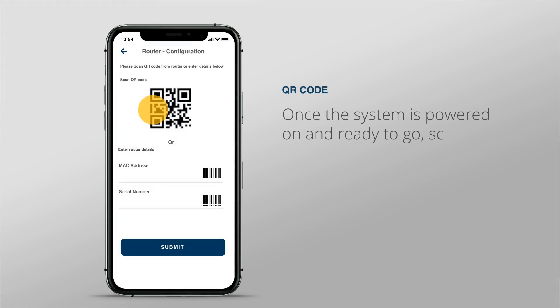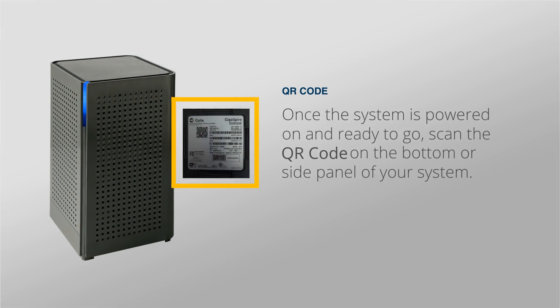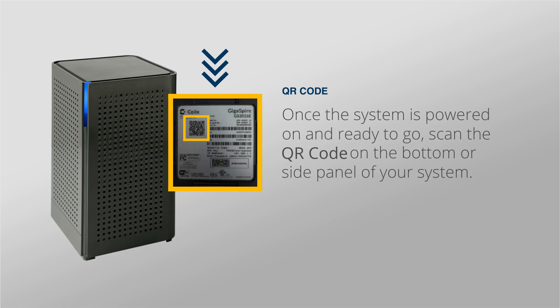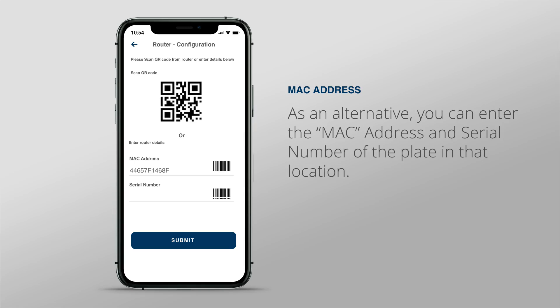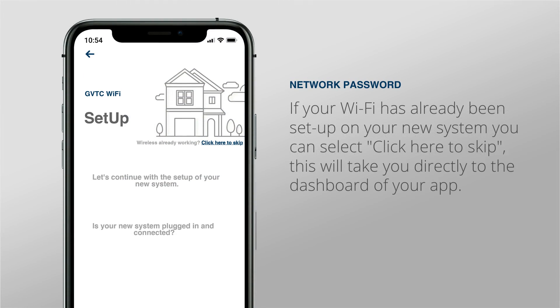Once the system is powered on and ready to go, scan the QR code on the bottom or side panel of your system. As an alternative, you can enter the MAC address and serial number of the device in that location. If your Wi-Fi has already been set up on your new system, you can select Click Here to Skip. This will take you directly to the dashboard of your app.